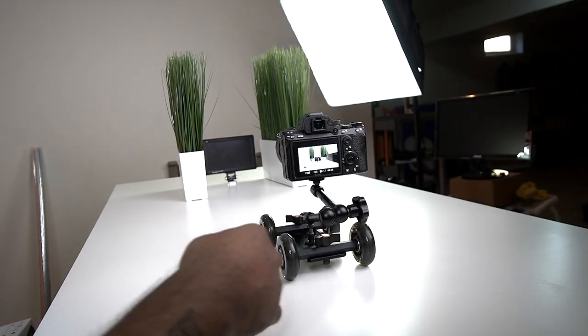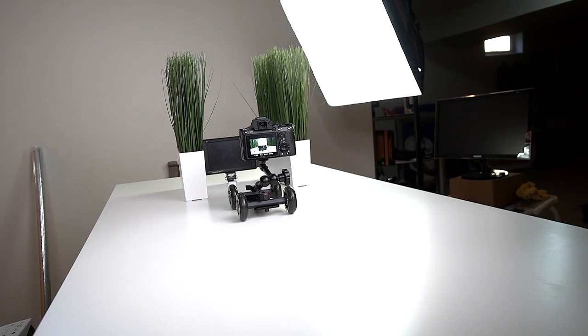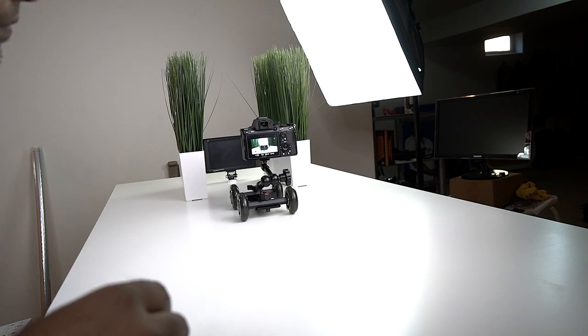On this last shot I actually used autofocus rather than manual focus, because there was really nothing else in the frame competing for focus. It depends on the shot — pick and choose the particular shots you're going to take and what settings you're going to use.